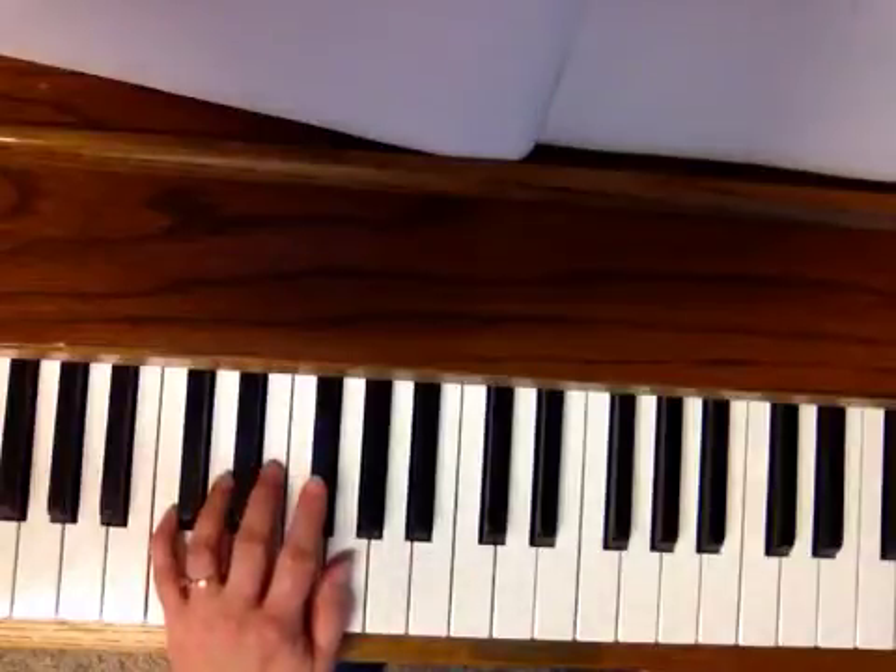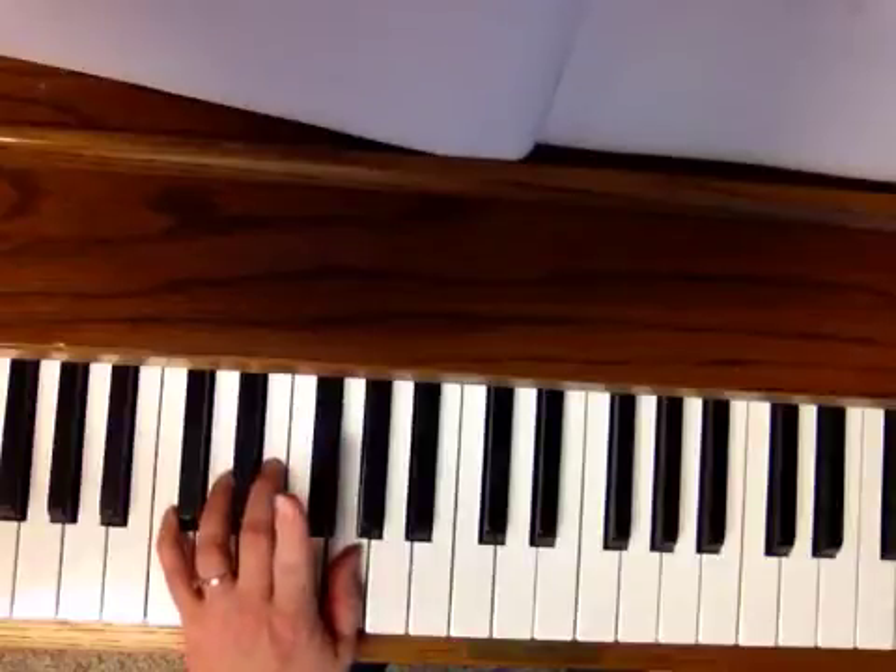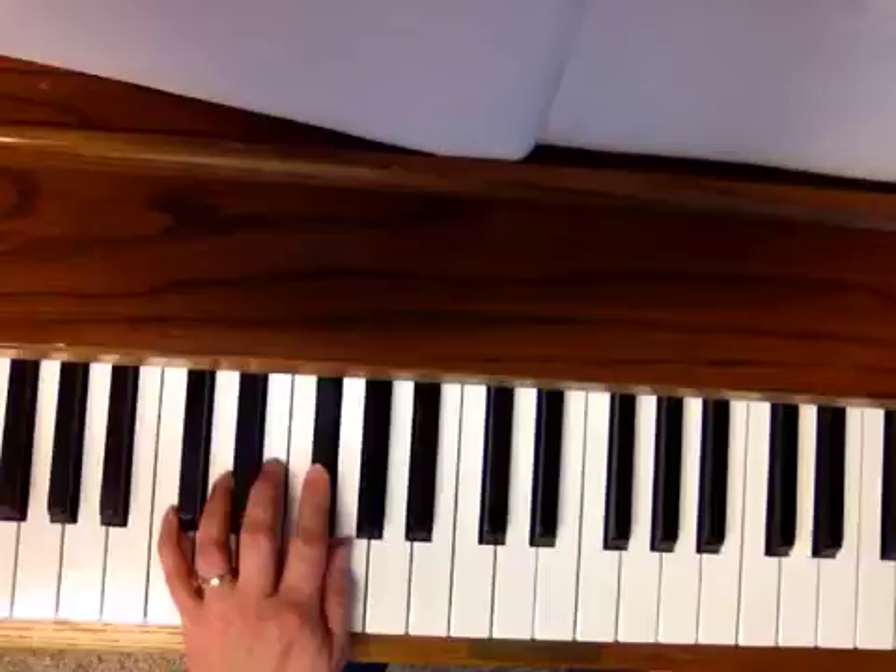Your left hand is also in the key of G, but you're going to put your thumb, finger 1, on the G in the left hand. So the next note down is your black key.